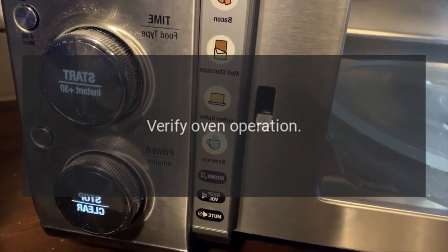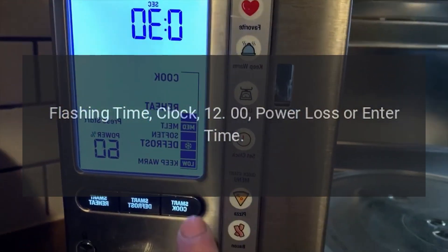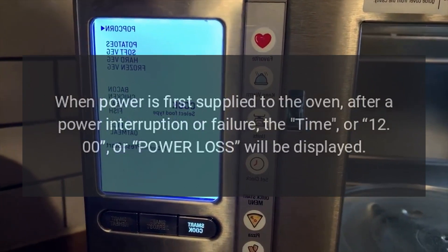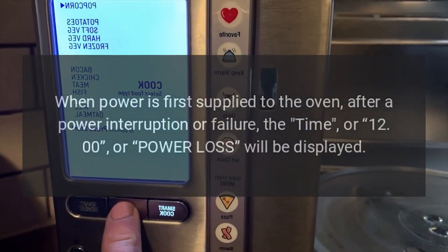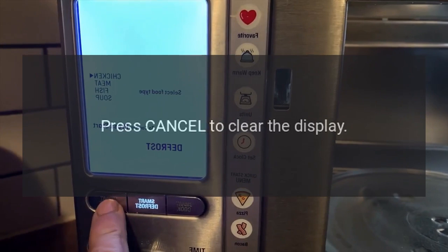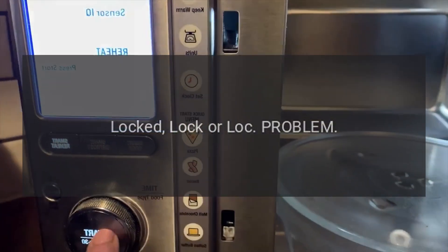Code: flashing time clock showing 12:00, power loss, or enter time. Problem: when power is first supplied to the oven after a power interruption or failure, the time, 12:00, or power loss will be displayed. Fix: press Cancel to clear the display, then set the time of day.